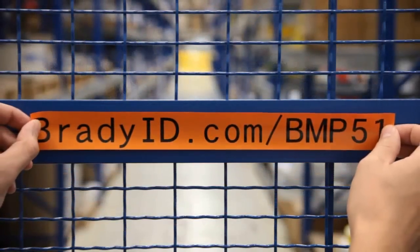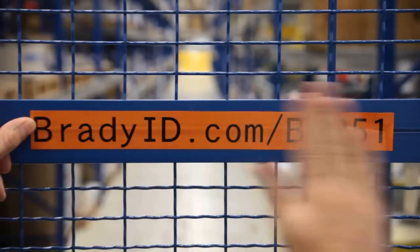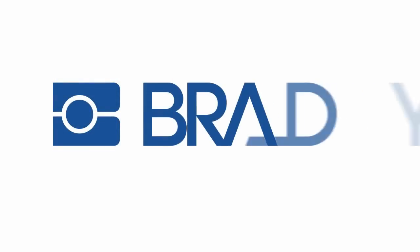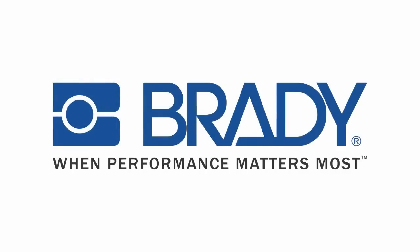To learn more or request free sample labels, visit BradyID.com/BMP51. Brady Worldwide — when performance matters most.